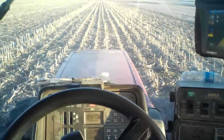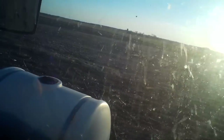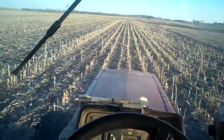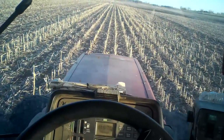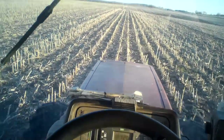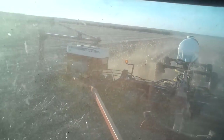Here we are again — it's getting towards evening, about eight o'clock or so, just after eight. I plant corn at about five and a half miles per hour — that's what I shoot for. I plant soybeans a little faster, but corn needs you to take your time and make sure it's in the ground right.